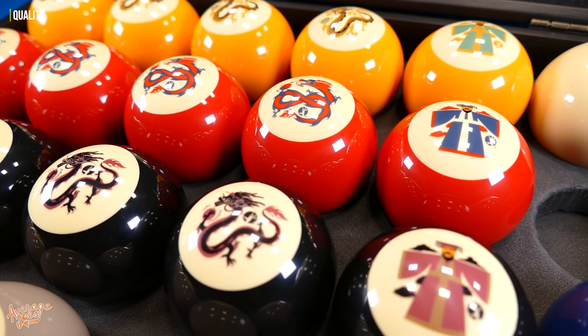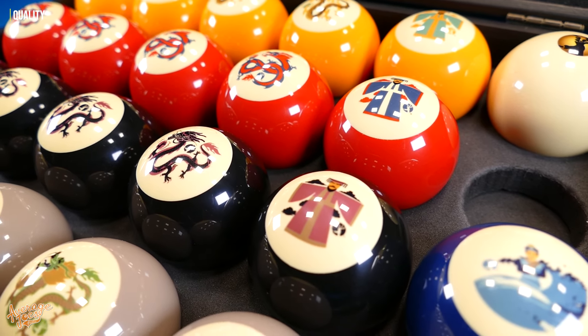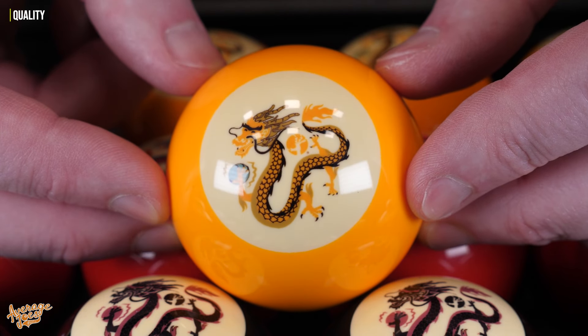When it comes to quality, let's first consider the balls themselves. The balls look excellent — they have very nice printed designs and you can't actually feel any of the print at all. It is very well done, and it's definitely a very unique and classy look. The clarity on the artwork and prints on these balls is absolutely superb, with some really fine detail that is really well executed. So overall, the balls and their designs look absolutely fantastic.